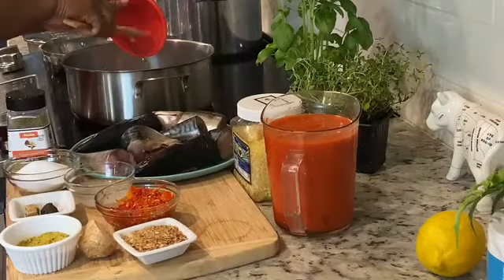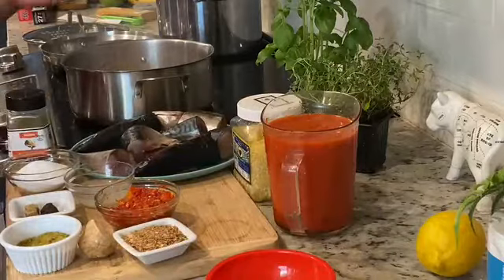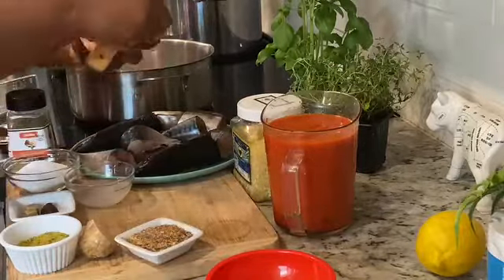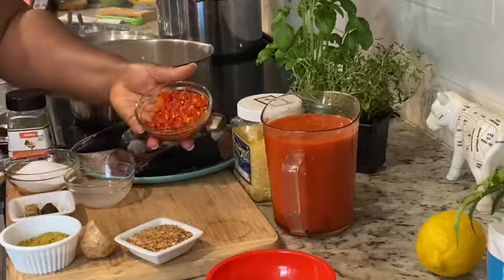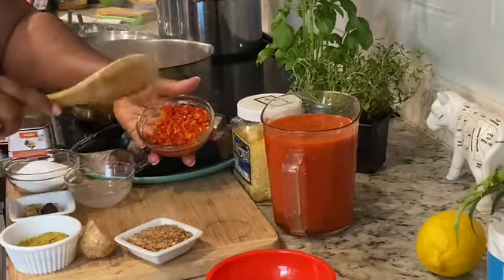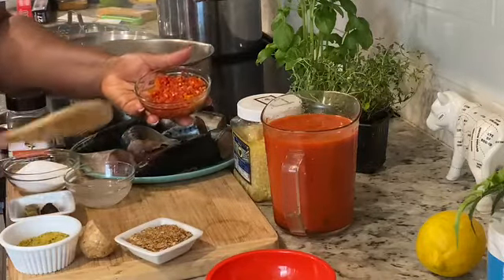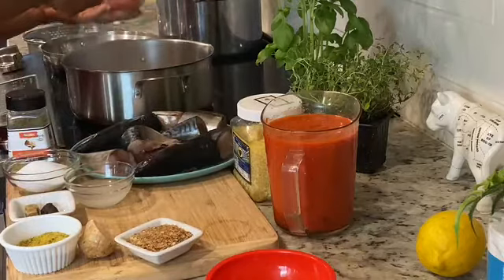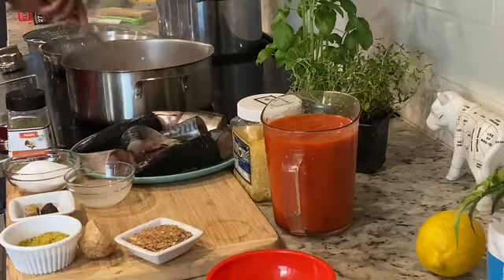I'm just looking to slightly sauté in that palm oil. This is habanero — that's why my kids can't even eat this, because it's going to be hot. I'm not using all of it, but I'm going to use at least two tablespoons. This sauce has to be spicy. Here we go — I'm going to stir.